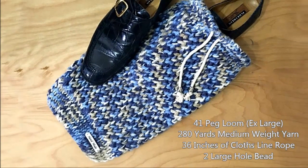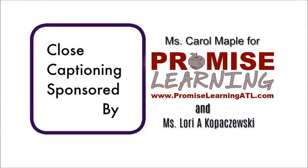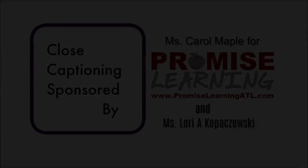This time we're knitting shoe bags. Hey, it's Denise from LomaHat.com. For more information and the list of supplies, visit the website. Special thanks to Carol from PromiseLearningATL.com and Lori Kapiszewski for covering the cost of closed captioning.